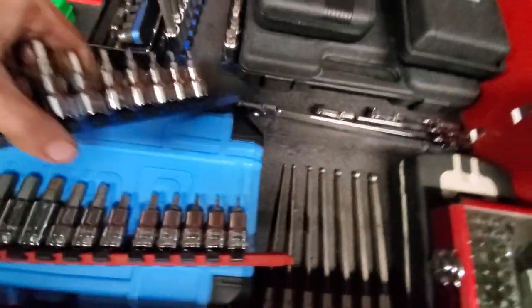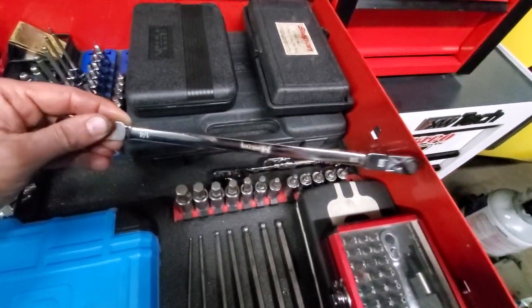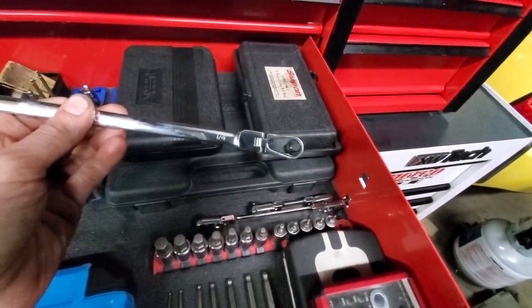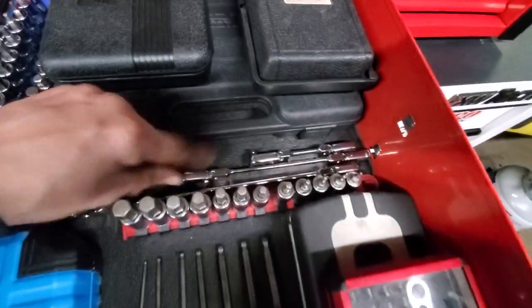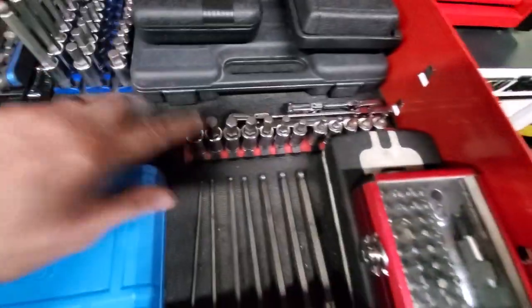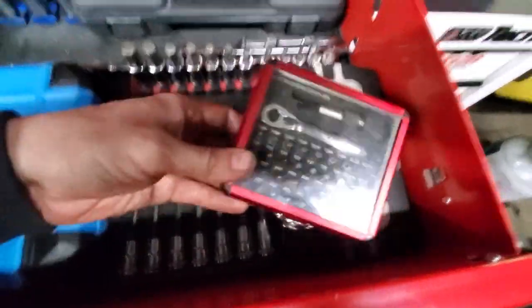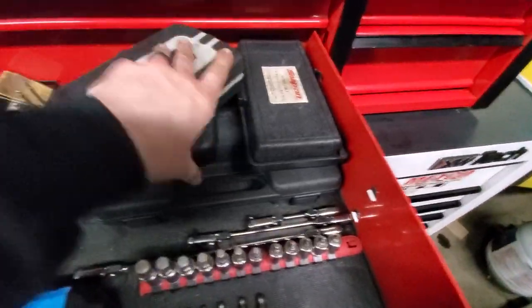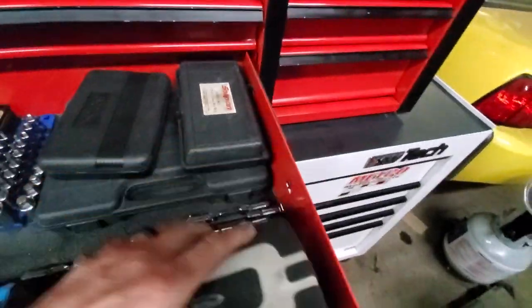Then I've got a set of Monster bit ratchets — it has a quarter-inch on one side and came in three different sizes. Also some GearWrench ball hex and some real long ones, a little Sun-Ex bit set, and a Blue Point long bit set that's just about had it — it's rusted out, had it for a long time.